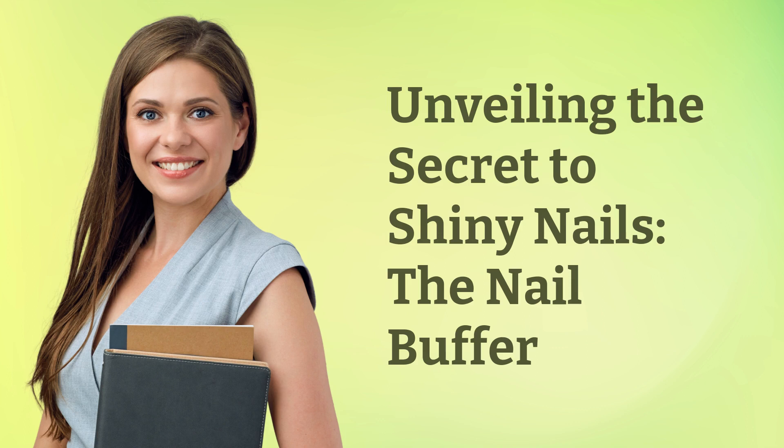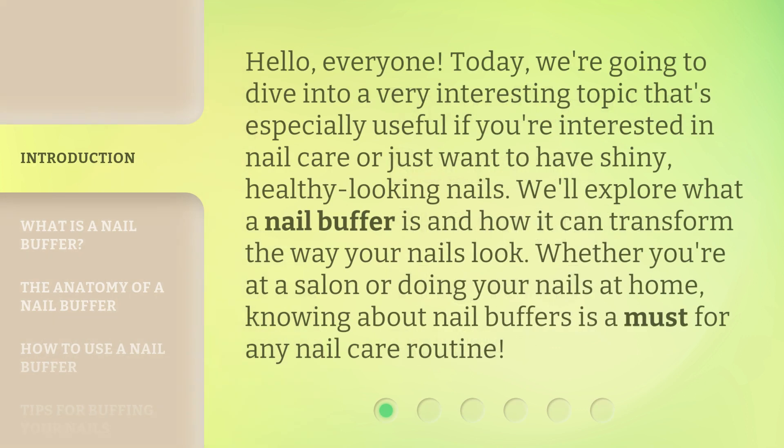Unveiling the secret to shiny nails — the nail buffer. Hello, everyone. Today we're going to dive into a very interesting topic that's especially useful if you're interested in nail care, or just want to have shiny, healthy-looking nails. We'll explore what a nail buffer is and how it can transform the way your nails look. Whether you're at a salon or doing your nails at home, knowing about nail buffers is a must for any nail care routine.